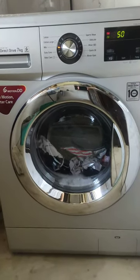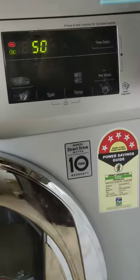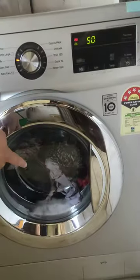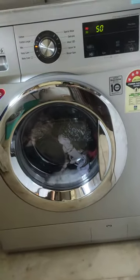Many customers are not aware, or are very confused, that in a front load washing machine you cannot open the lid in between the washing cycle. As you can see during the washing cycle you cannot open this lid. I am going to show how we are going to do it.